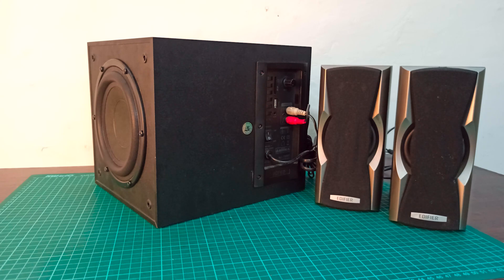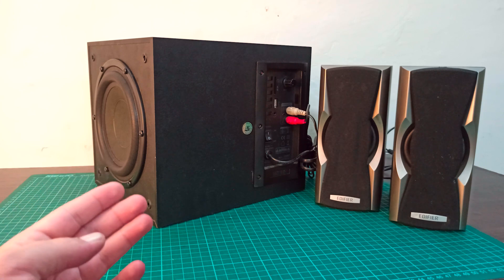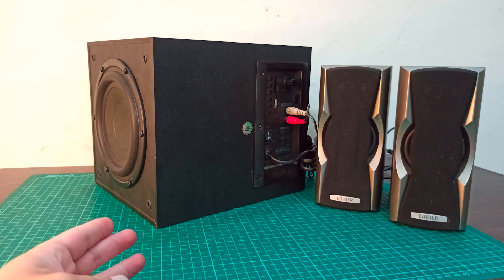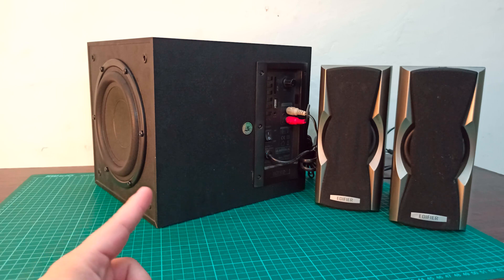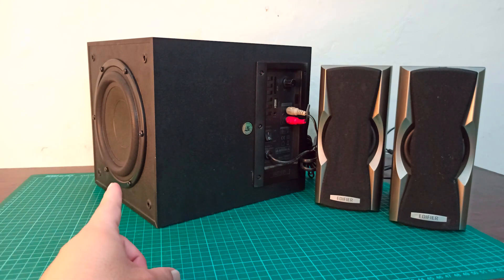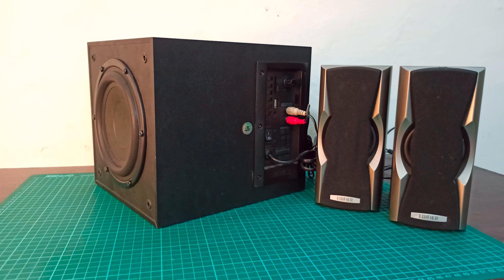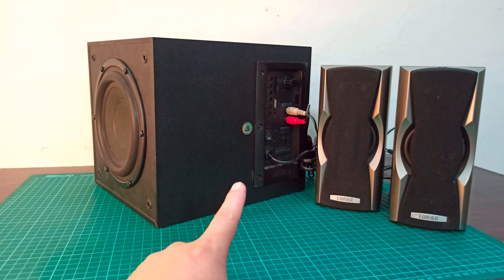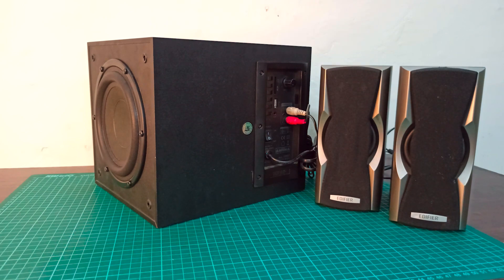Hello everyone. Today in this video we are going to have a look at this subwoofer system and see how its circuit works. I'm going to tear down the subwoofer box to take out the circuit inside. We'll see how this system amplifies the low signal into a high signal for this 6.5-inch subwoofer speaker as well as the 12-watt speakers.